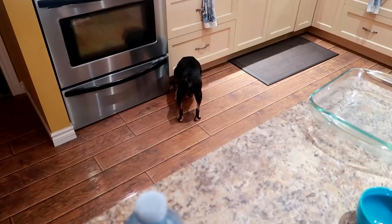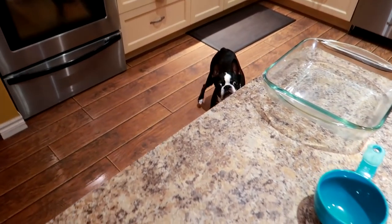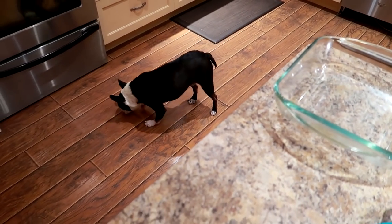Hank is licking the floor! You never know when something might fall. Okay, we don't need to film a video or anything — you're good there, carry on.